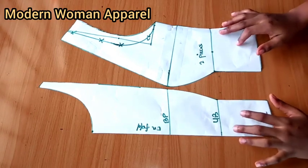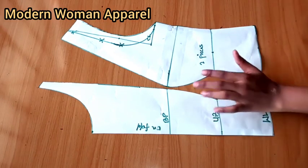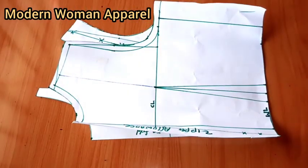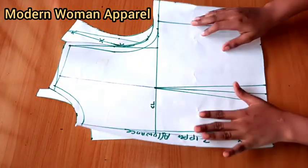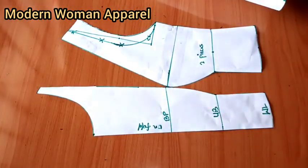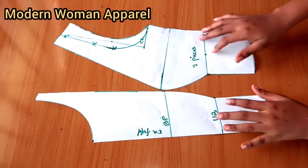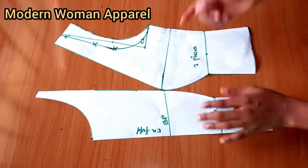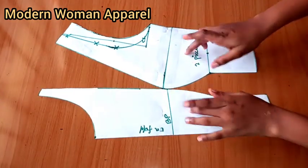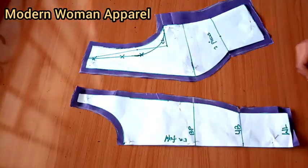In today's class we'll be doing Part Two of this pattern. In Part One we did the drafting of this bustier — the shoulder dart bustier. If you're just joining us and want to know how we drafted this pattern, the link to Part One is in the comment section and also on the description board. In this class we'll be learning how to transfer this pattern to fabric, how to cut out the volume of wadding needed for the padding of the front part, and how to stitch this front.